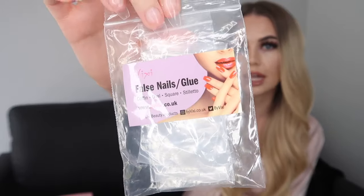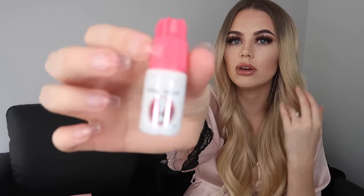I'm just going to start by showing you the products that I'm going to be using. I've already gone ahead and glued on the stick-on nails and these are from Vixie — that is the packaging. I actually bought these from Amazon. I also have the Vixie nail glue as well. I'm pretty sure it's all from Amazon so I'll make sure that I link it in the description if you want to use these.